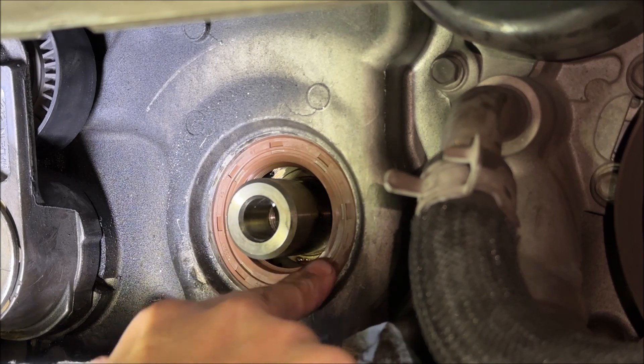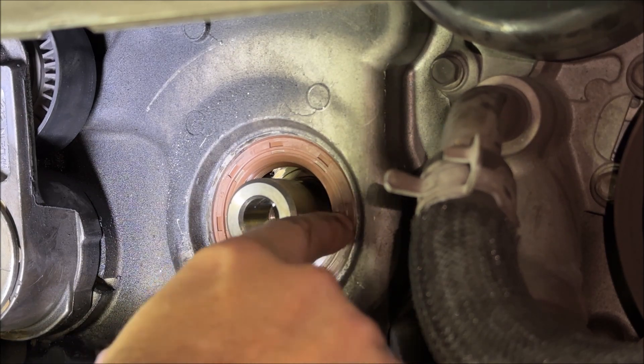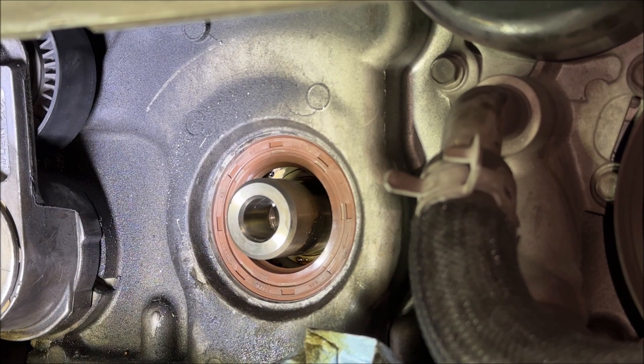And that's all there is to it. It actually presses in pretty easily to get started because it's got that rubber coating, and then you just tap it all the way around to get it fully seated up against the shoulder inside. That's it — now it's installed.